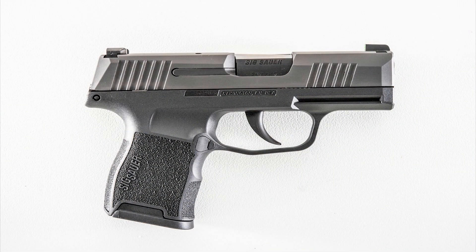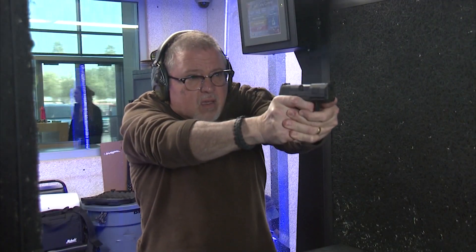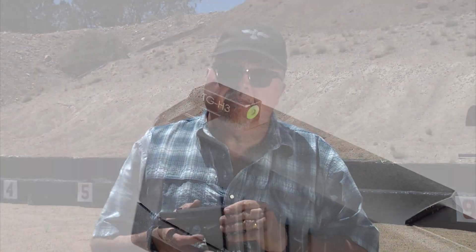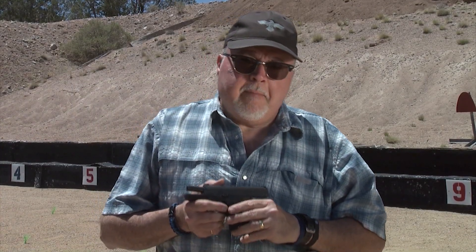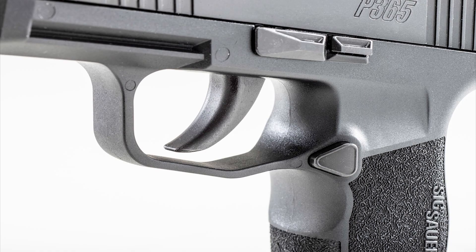A couple of months ago we went to C2 Tactical in Tempe and we fired their range pistol, which would now be called a first generation pistol. The new second generation pistols have X-Ray 3 sights. There have been some minor modifications, and even though there's been a lot of gossip over the internet about whether the pistol has issues with breaking strikers or firing pins, or the trigger spring falling off the trigger and disabling the pistol — those cases do exist, but according to SIG it's less than 0.25%, so it's not even a quarter of a percent of the guns manufactured.